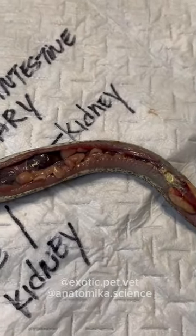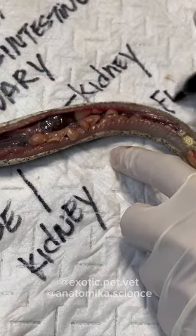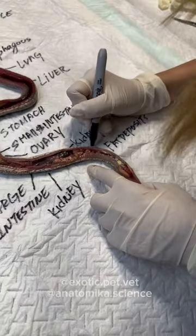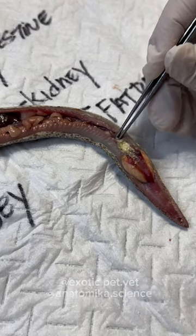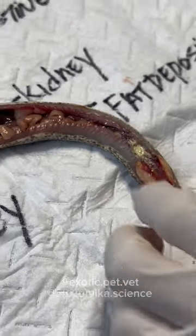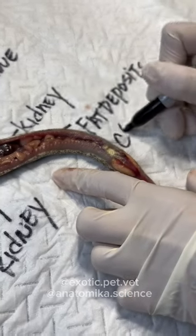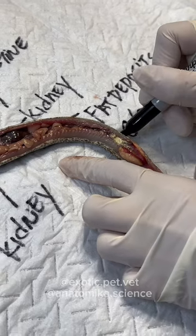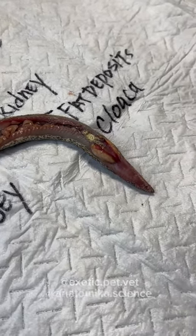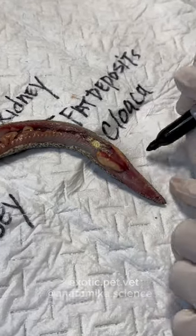And then some more fatty deposits that we saw earlier. The cloaca here has a lot of urates in it. You can't really see it well because we took the skin off, but that's where the vent would be. And then after that, you have the scent glands — which I've never seen before because I usually don't dissect that part, but they're really cool.